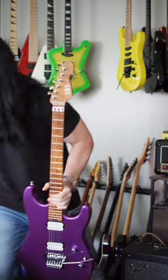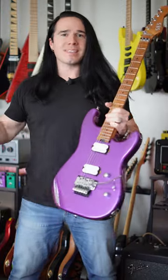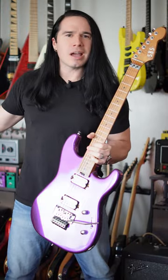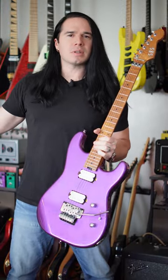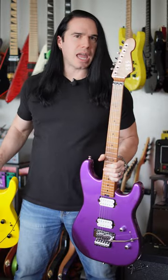Here's the deal, guys — these upgraded guitars are still under $400. This one here is under $300. Can you believe this? Now, why is it so inexpensive? There might be a catch here.